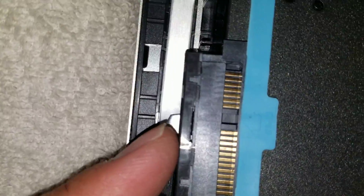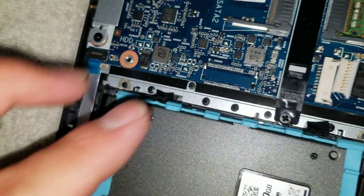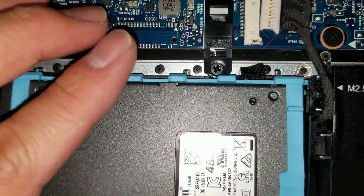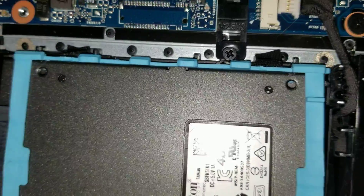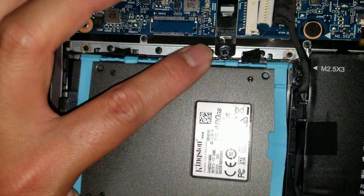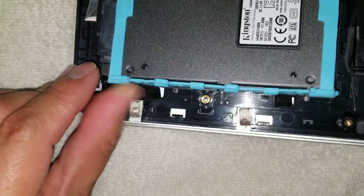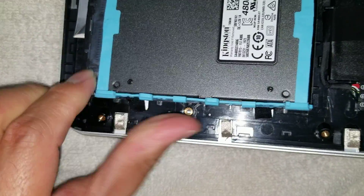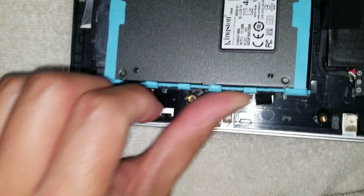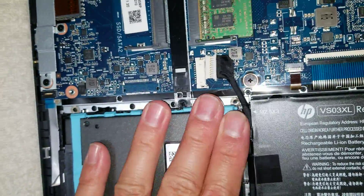Same thing to put it back — you just squeeze that. Make sure to be careful with this cable; you don't want to damage it. I'll push it back in. This rubber thing, you'll have to transfer it over — make sure you transfer that. Put one side first and then you can put the other side. Just push it down and it's stuck in place.